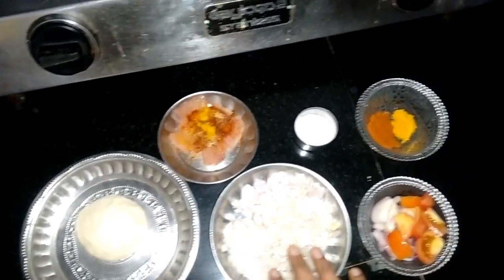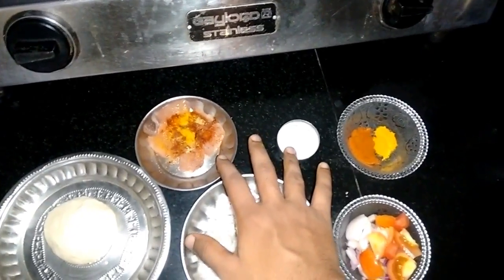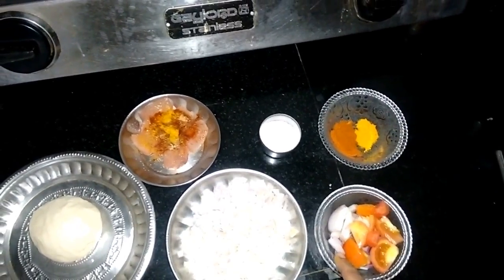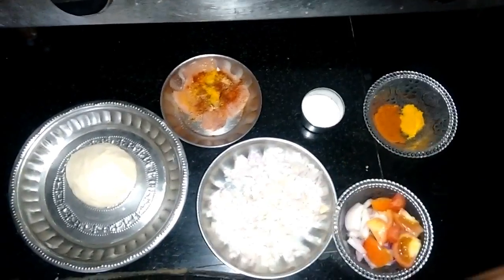This is the dough for the roll, chopped onions for garnish, marinated chicken with salt, cut onions and tomatoes for the gravy, and a few spices required for the gravy as well.